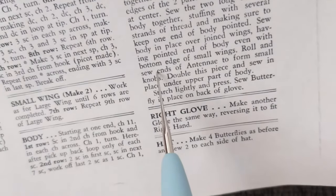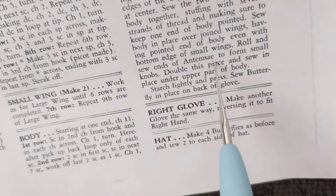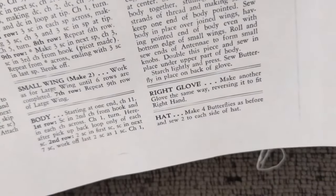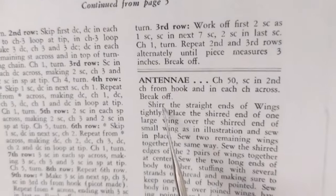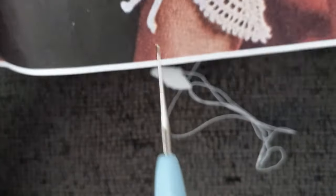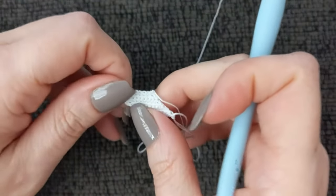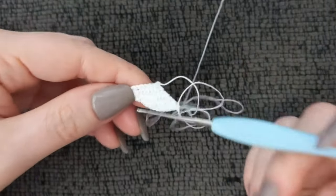Roll and sew the ends of the antenna to form small knobs. By the way, the antenna — if you want to work ahead — is chain 50, single crochet in the second chain from the hook and in each chain across, then break off. Then they want you to physically curl the ends of the antenna down. Part of me wants to try it my own way, so let me come back and show you what the difference looks like.